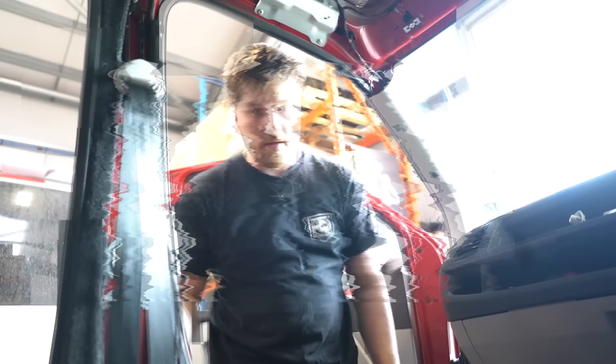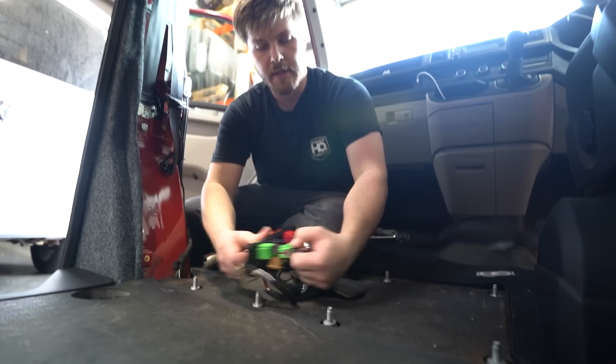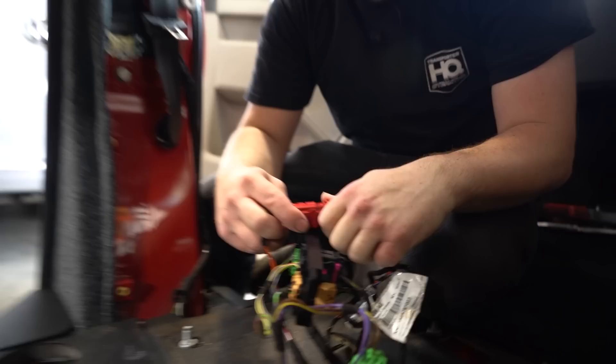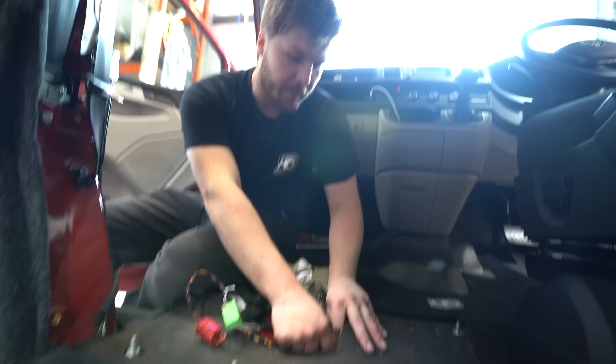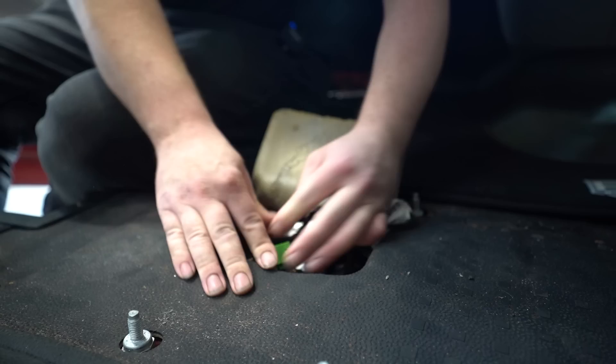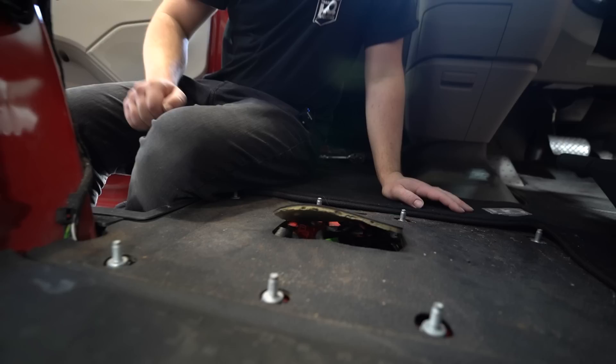Moving over to the passenger seat - the plugs that came off the bracket need managing: unplug them from the mount and plug them all back in one by one so you don't mix them up, then tuck everything neatly under the carpet or rubber floor using the channel within the bodywork. Next we'll be removing the four floor studs - you need a 22-millimeter deep socket; slide it over and undo them, then grab the seat base.